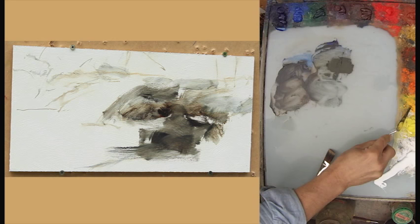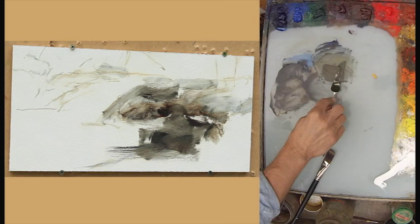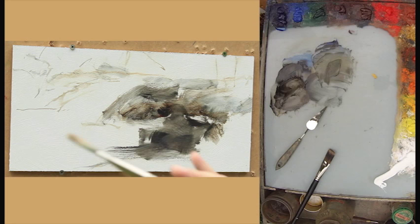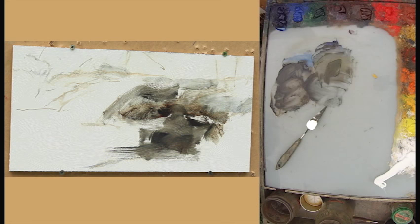Now you may notice my blocking approach here. Instead of killing the white canvas entirely with one color — which I could do, that's a standard approach — the standard approach would be to take the transparent oxide red and the ultramarine deep and a thin wash and just kill it. But when I'm outside, time is usually of the essence. So I like to block in reasonably accurate colors in the areas where they belong.